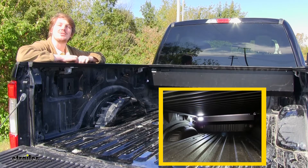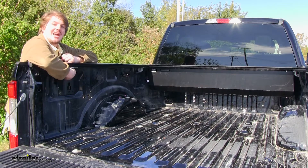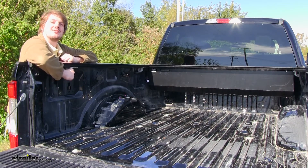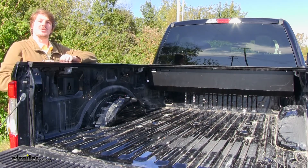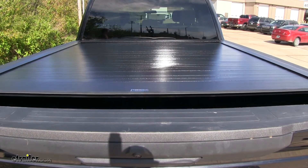Retrax has a similar powered tonneau cover that comes with an interior light; however, the Bedlocker has pivot arm clamps for more rigid rail support. And that completes our look at the Pace Edwards line of Bedlocker powered hard tonneau covers.